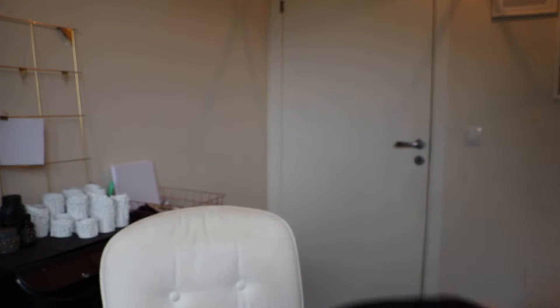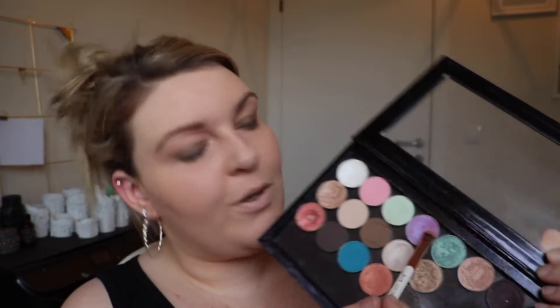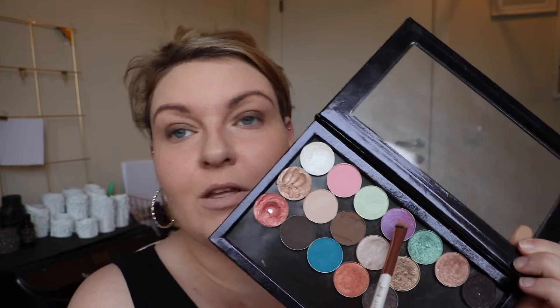I better have gotten that on camera because I just noticed that my cheek thing fell out of the pan — it's almost whole, so that's just great. Using the 217 brush again to blend even more — blend the darker color into the lighter color.